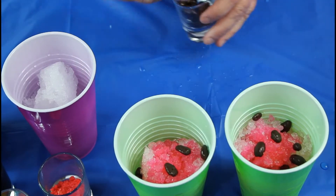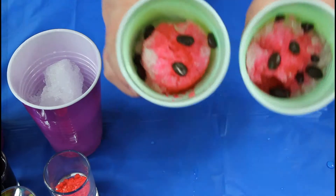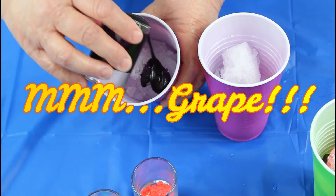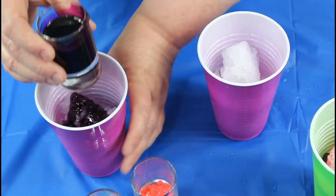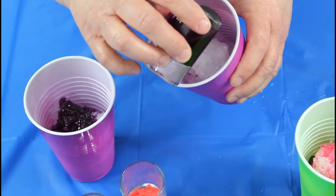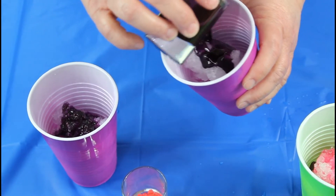There's our watermelon frozen treat. Now we'll get the grape going. There are several different ways you can make your syrup — you can make it with Kool-Aid and sugar, or you can make it with corn syrup.